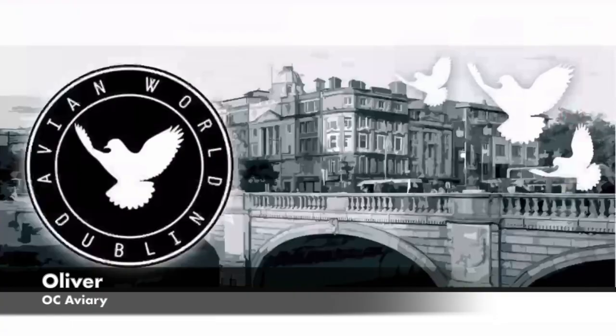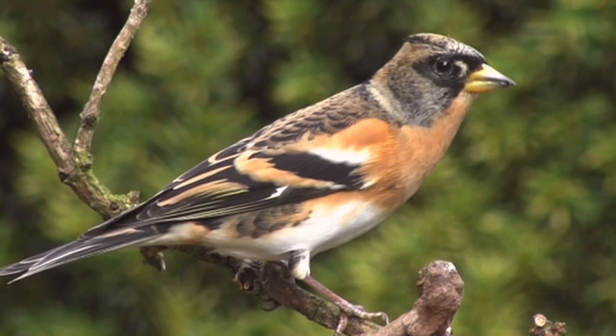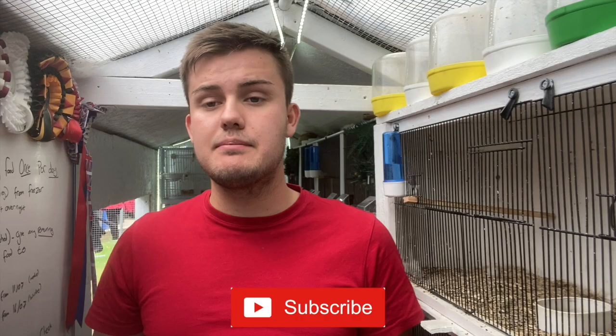Hi everybody, welcome back to OC Avery for the Natives of Norwich Zoom Room Part 2 with Joe Daly. Today we're going to be looking at breeding bramble finches and his experience breeding them, so hopefully it'll give you a lot more tips and information if you want to keep and breed this species in the future. Thank you to Joe for coming on the Zoom Room, and thank you to Avian World Dublin for sponsoring the Natives of Norwich. Please make sure you're subscribed down below — let's hit 10k before the end of the year.